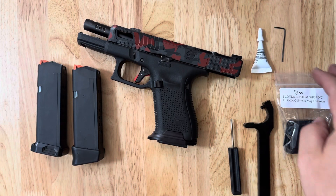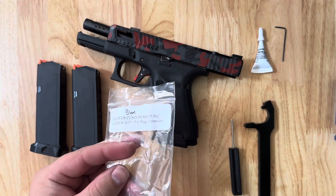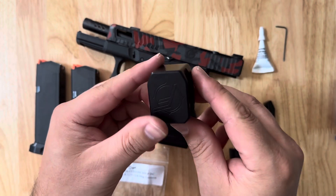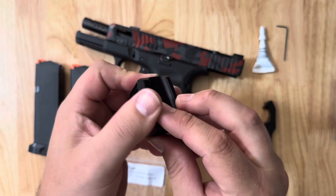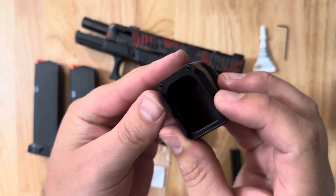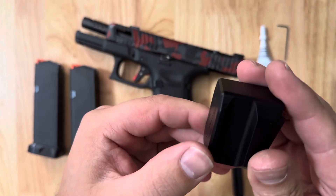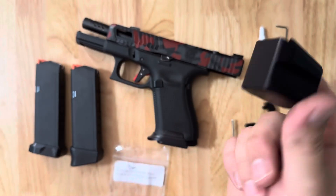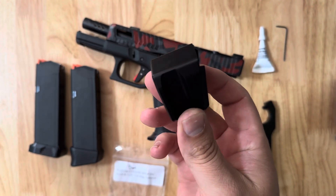This is the install video for our Glock plus six extensions for the compact mags. I'm using one of our BLEM parts. A lot of times it's hard to see what exactly is a BLEM about it — we try to be as picky as we can to make sure you get a perfect part. The only BLEM I can see is probably just some discoloration around the screw holes. Check out our BLEM parts on our website; you'll be happy to get some cheaper parts that might just have a finished defect on them.